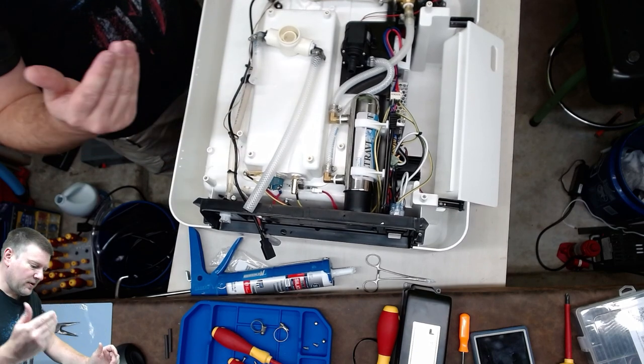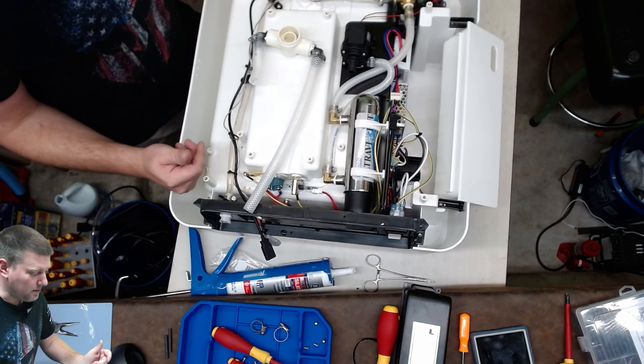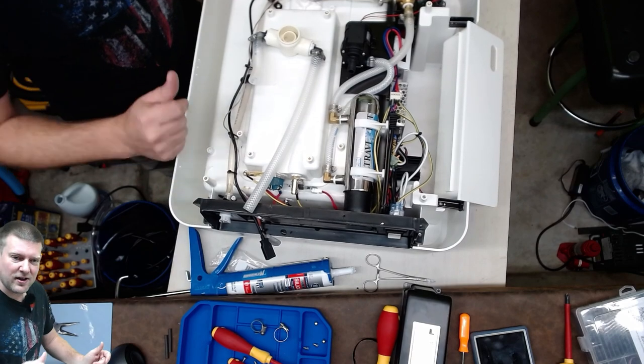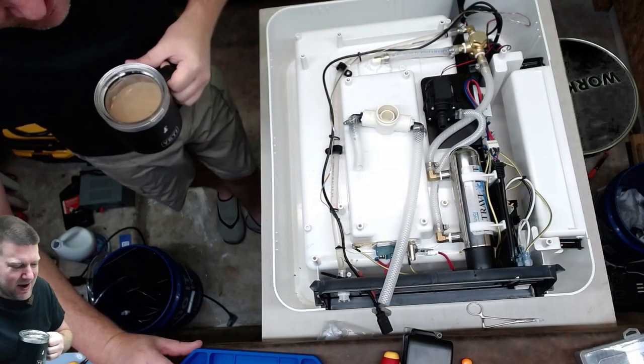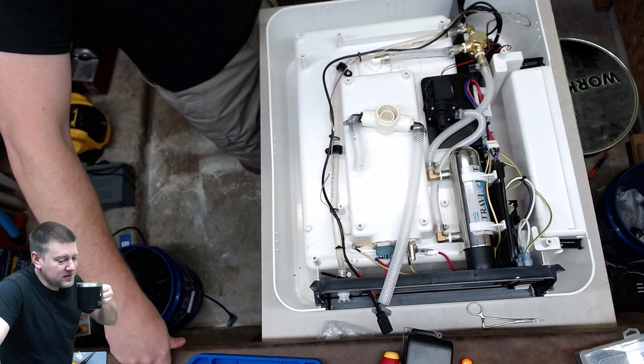Here's where we're going to have to stop because silicone has a 24-hour cure. So we're going to come back tomorrow, finish assembling this piece right here, and put some water in it and run it. Let's see if it leaks. Welcome back, everyone — it's been a few days.